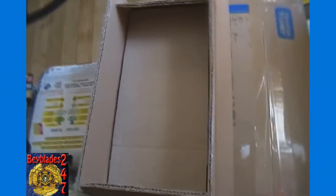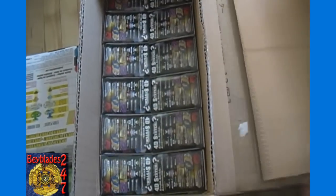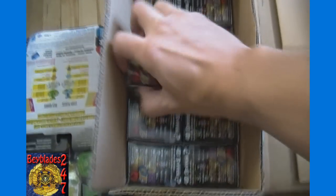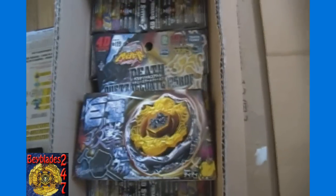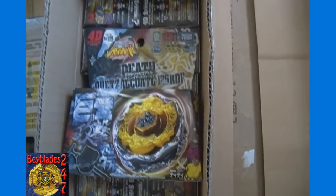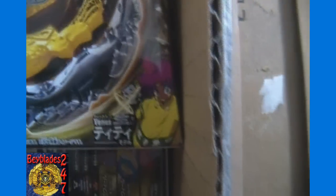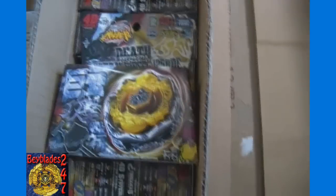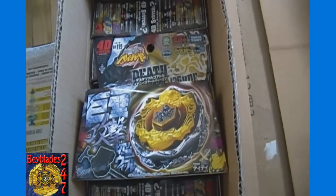Last but certainly not least, we got four boxes here from Japan — it's all the same Bey. You may be able to guess which one it is. We've got four dozen of BB-119 Death Quetzalcoatl 125 RDF. It's a balanced type Bey, 4D system, and it includes the LL-2 launcher. There you can see the character that uses it — odd looking character, kind of rounded out. Interesting looking. So we will definitely have an unboxing for that — I'll try to do that tonight and upload later tonight after this video.